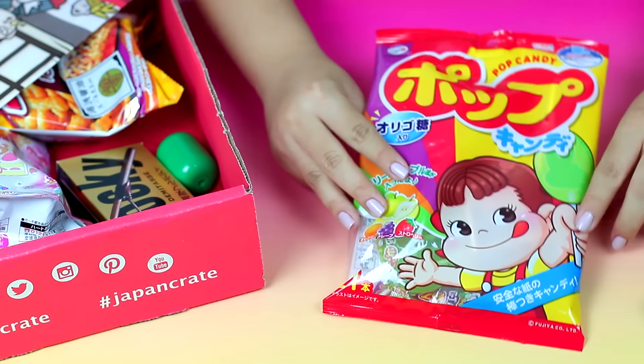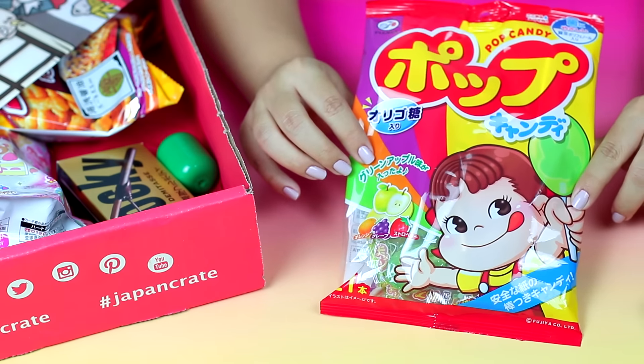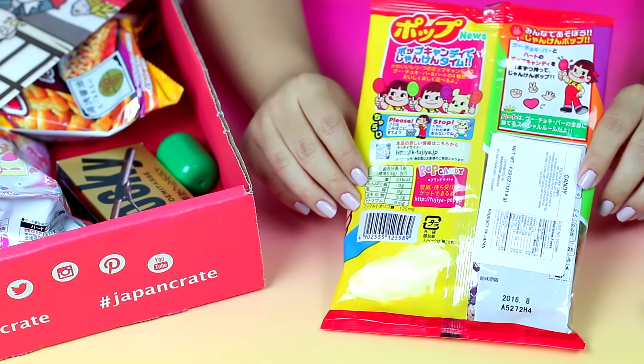The next one I'm tasting are lollipops — these are called Fujiya lollipops and they have different flavors: orange, grape, apple, and strawberry. I tend to always go for the green one — it comes in a cute little wrapper with kids on the front. That tastes really good — green apple, very refreshing taste! They come in a whole big bag of them, enough to last me a really really long time.